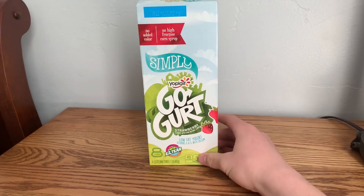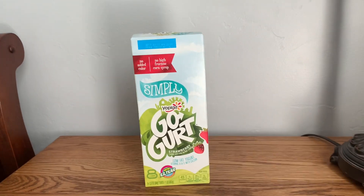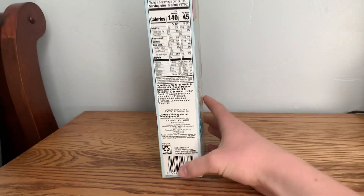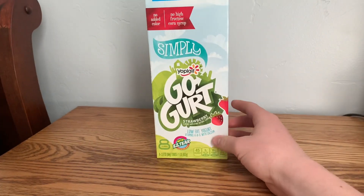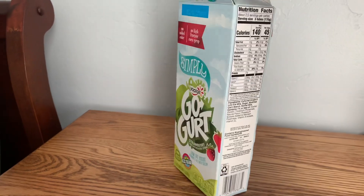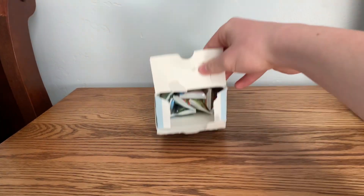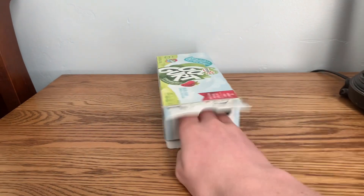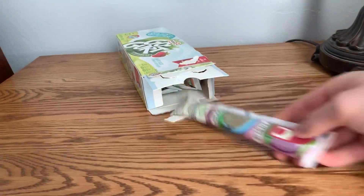So to start we've got the yogurt tubes and I really like these because it's in a nice square packaging. It's good enough that you could fit a couple inside. So if we open it up — there's like eight inside. That's enough to give everybody in a family a couple of them.